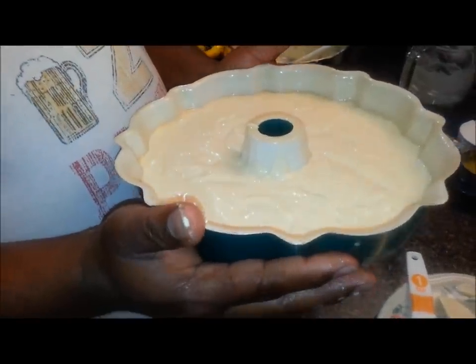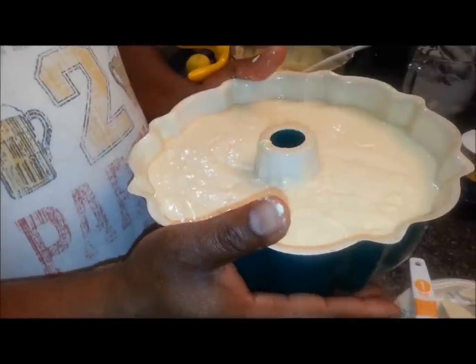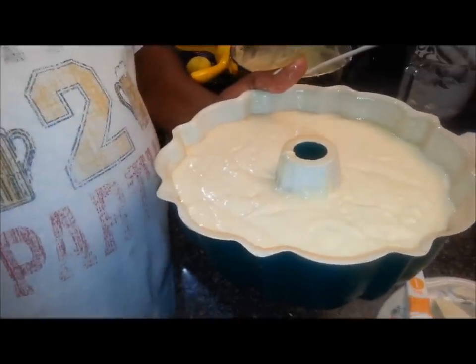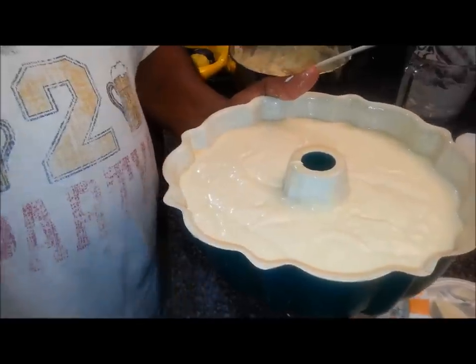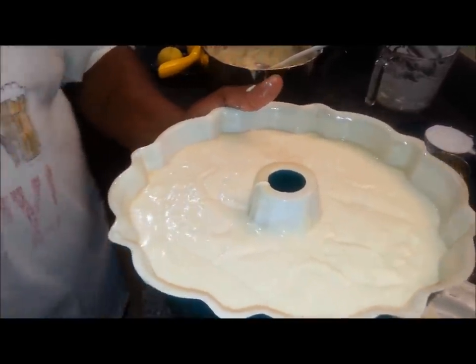We're going to go to the oven, and when it passes the toothpick test we'll take it out and let it cool. We'll mix up that lemon drizzle, glaze it on there, and let you see what it all looks like in the end.